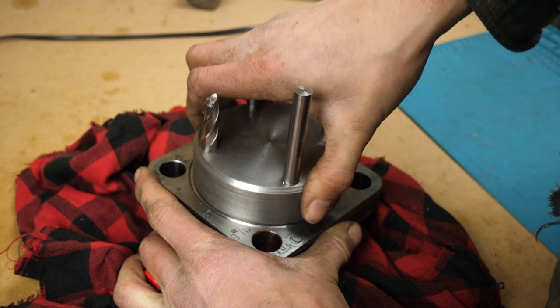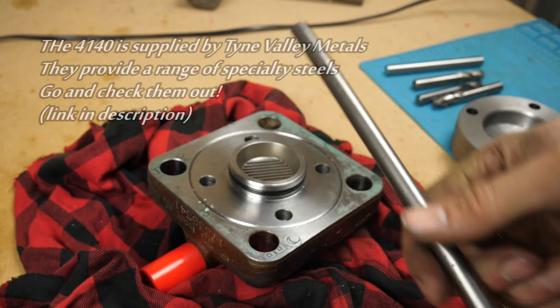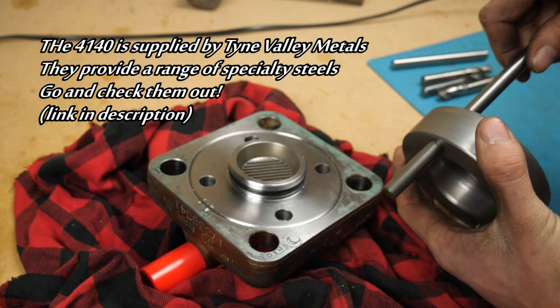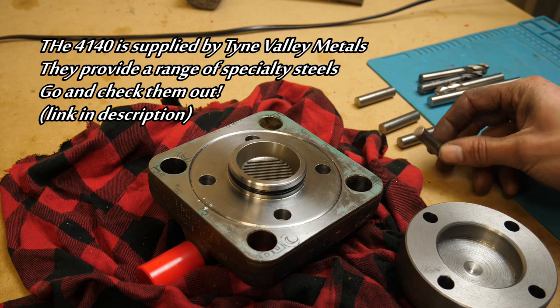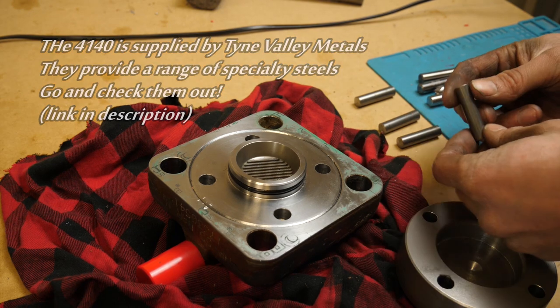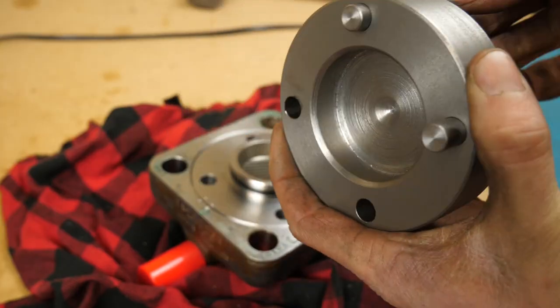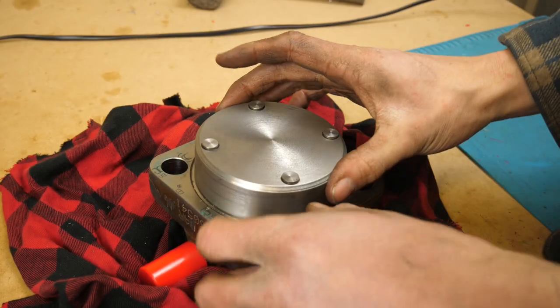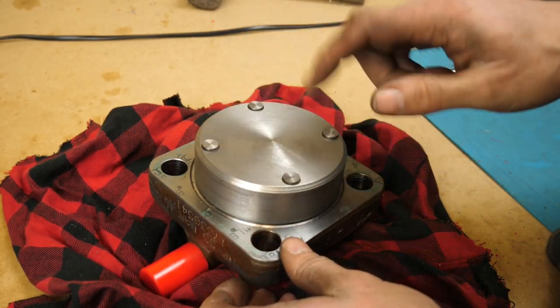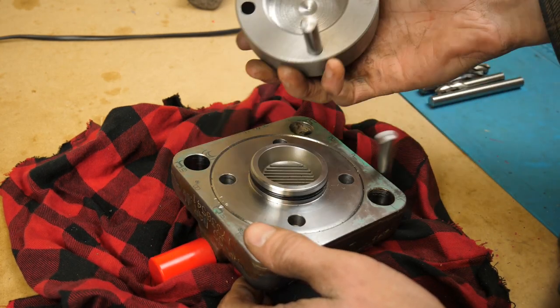That fit is actually really good. Now for the actual pins, I'm going to use 4140. That's a nice sliding fit, and then we'll loctite that in place. I quickly made up these dowel pins out of the 4140. Speaking with the mechanic, he's happy to punch these out if he needs to, so this will help give him something to smack on. So I'll loctite these in place.